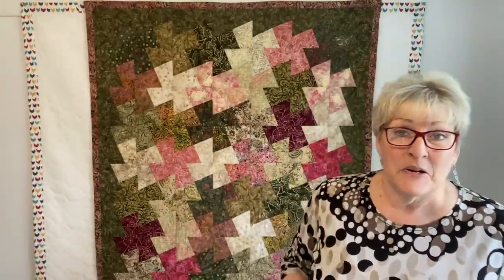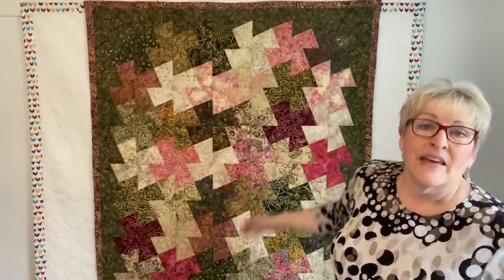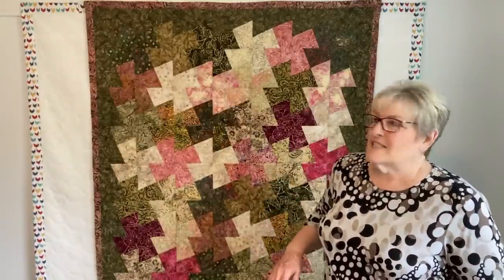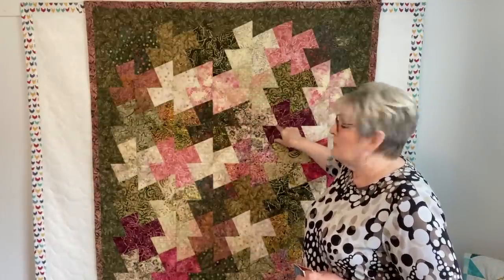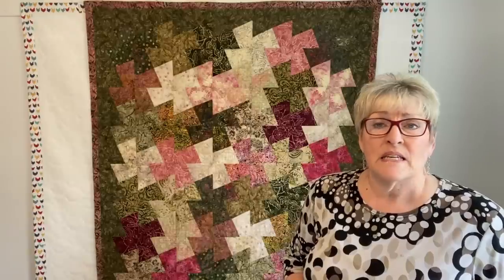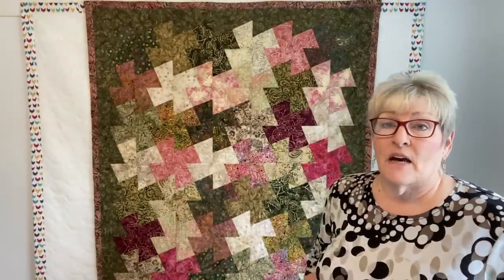Let's talk about the amazing quilt that's behind me. This is the very second quilt I ever made. When I first saw this quilt I thought, oh my gosh, how do you sew around all of these pieces? Well, quilters sew straight lines. This was made from a layer cake of batiks called pomegranate. I don't remember who made it exactly, but I love it and I love the colors.